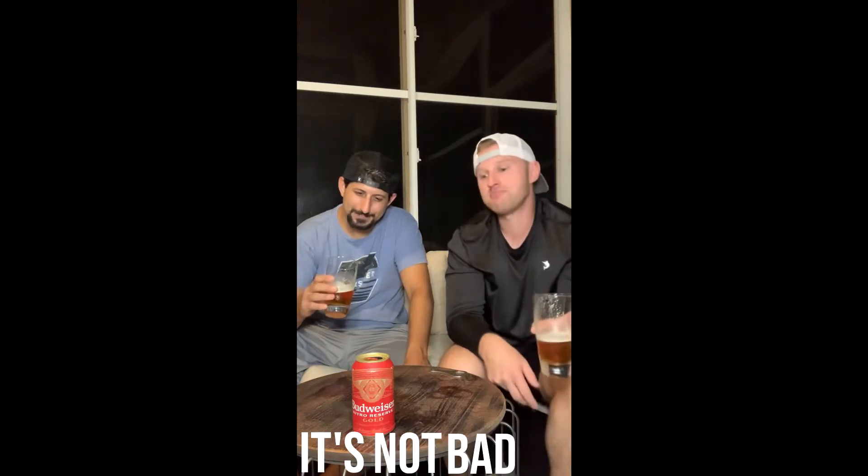It's not bad, but I'm not going to dog it — it's not the worst thing I've ever had. I was just really excited about it and I think the hype was a little more than it delivered. It's just average. I don't know that I'd run to the store to buy it, and honestly I don't know that I'd probably buy it again.